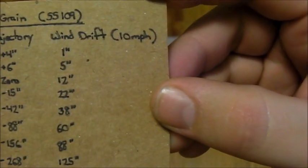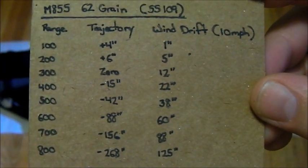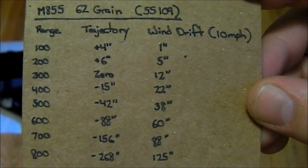I also have wind drift on here, because I live in the state of Montana and wind drift is something that you really need to pay attention to — it's always windy here.